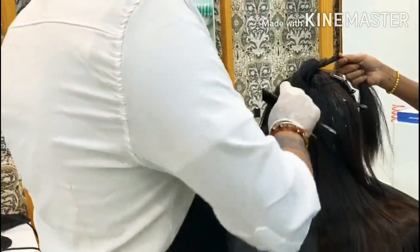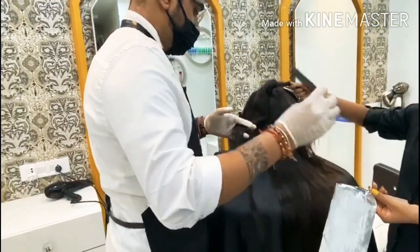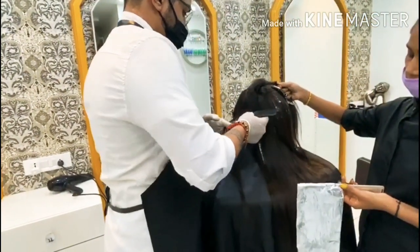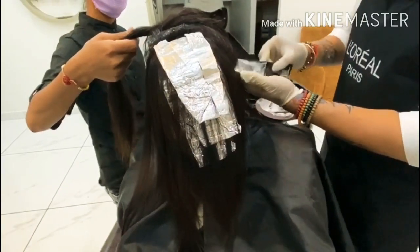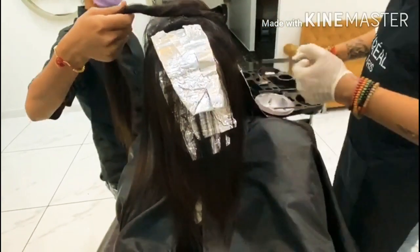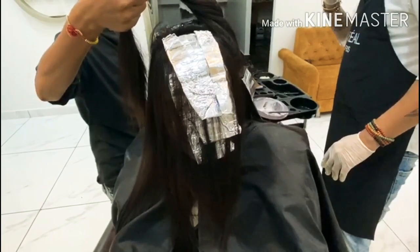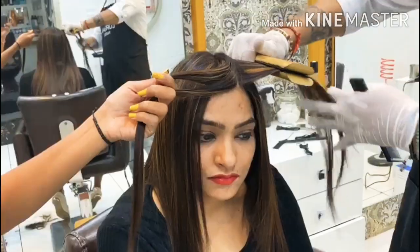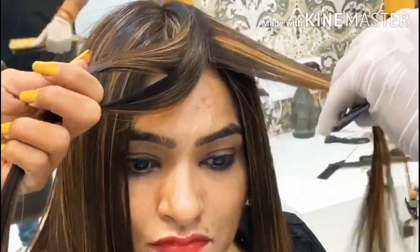My head was dry after washing, and here my highlighting started. I had highlighted my hair — these are all the highlights. My hair has been given so many highlights and I really enjoyed that time. My hair has been so well supported. My highlight has been done and my hair wash is complete.